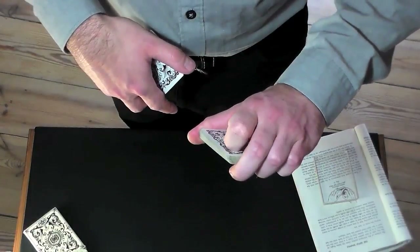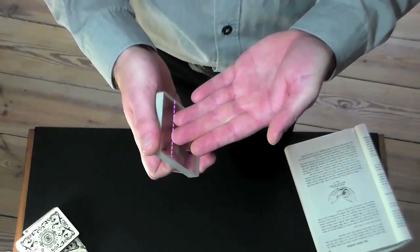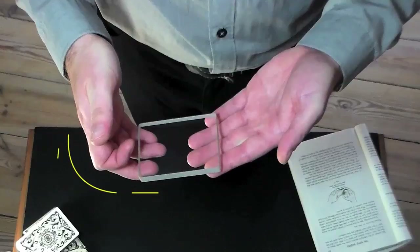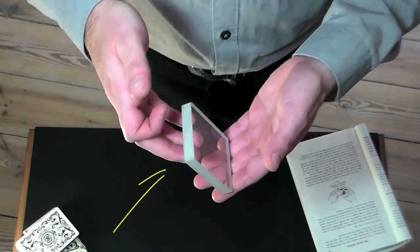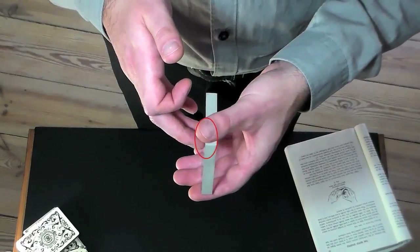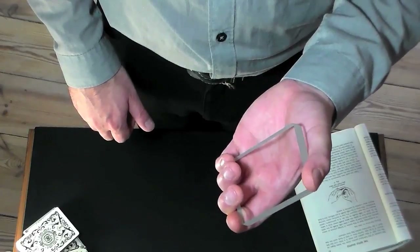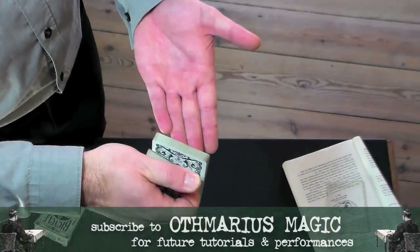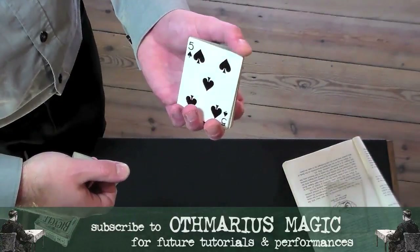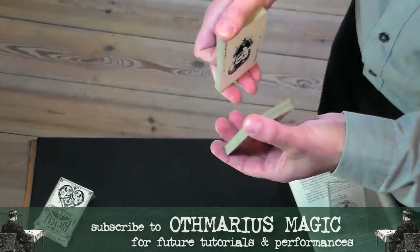The pack is momentarily held only between the thumb and index of the left hand, for the other fingers to grip the pack at its lower end immediately. In summary: approach one third from top, riffle off, swing horizontal, swing vertical, take over with left thumb, hold between index and thumb, grip with fingers, curl index — and repeat.